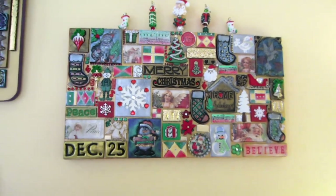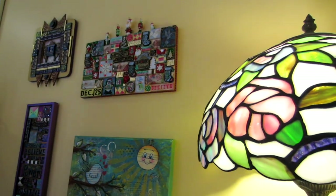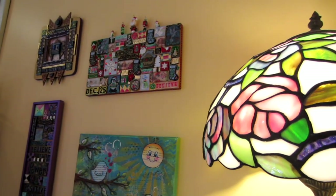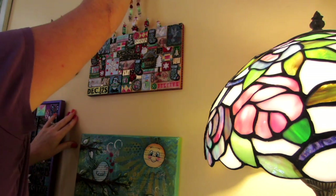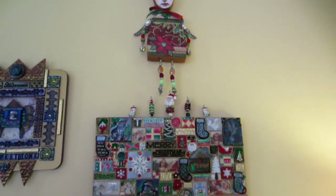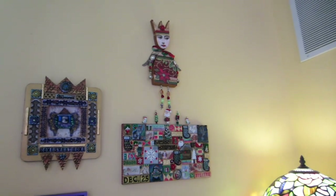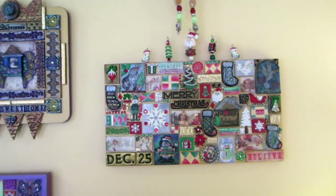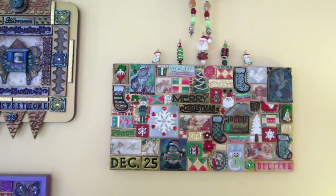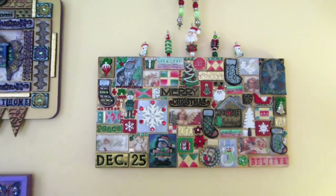There's my little Christmas angel on my polymer clay tile piece. Super festive! I hope you enjoyed this — this was so fun for me. I'm planning on making a couple of boxes now because I've stocked up on Christmas tiles, and I think it would be neat to make a little ornament box. So that's it — thanks for watching, see you next time!